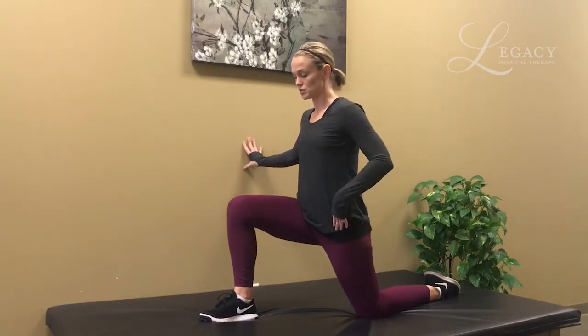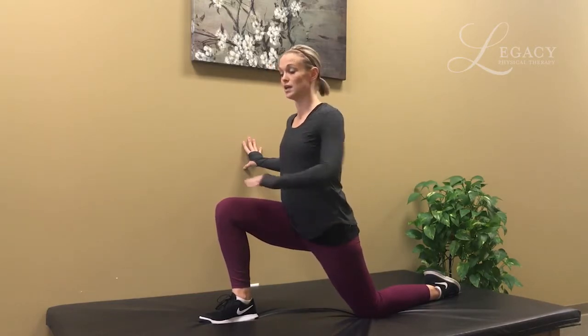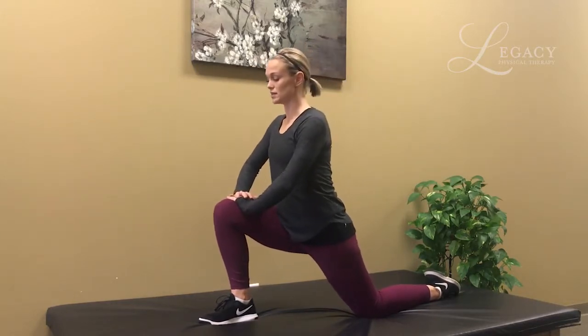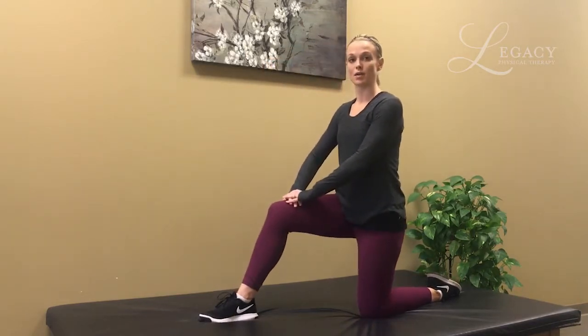Hands can be here or on something for support, and you're simply going to lean your body weight forward until you feel a comfortable pull along the front of your hip. Keep your back up nice and straight — don't lean forward, don't pull back either. Nice and comfortable forward. Hold the stretch for about 20 to 30 seconds and then rock back. You can repeat this two to three times on each side to make sure you get both sides nice and loosened up.